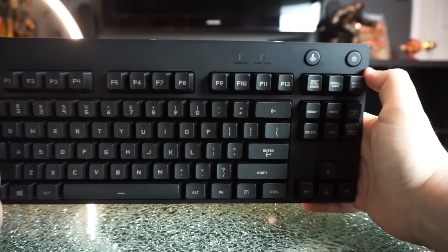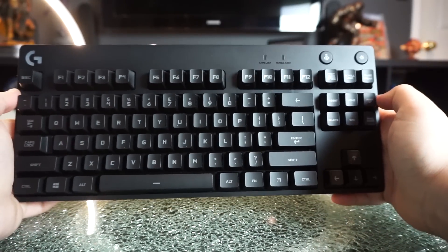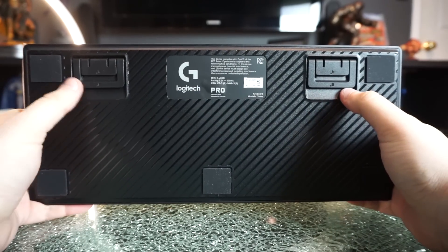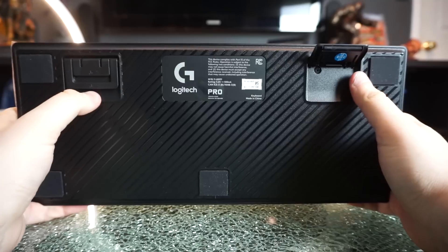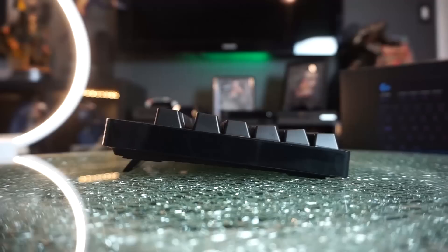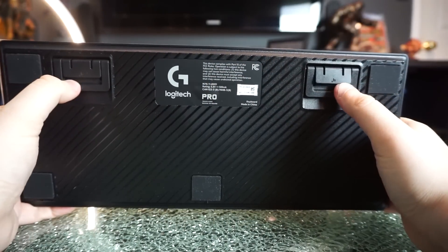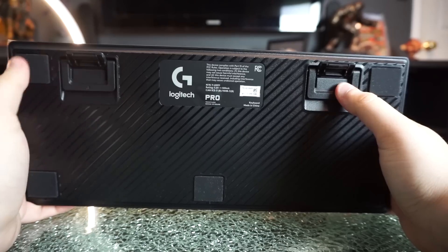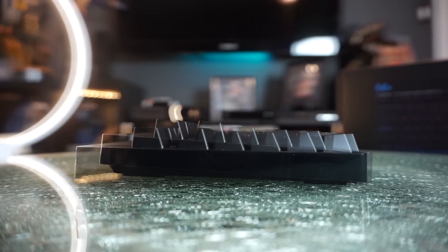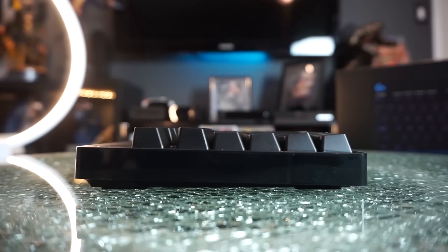The front has two simple buttons: brightness and game lock mode so you won't hit the Windows key while playing. On the back there are rubber grips so it won't slide around your desk. The legs have two different angles — at its highest it sits at an eight-degree angle, and if you pop the smaller legs down it sits at a four-degree angle. After playing with it, the four-degree angle felt the best for me, but it's all down to player preference.